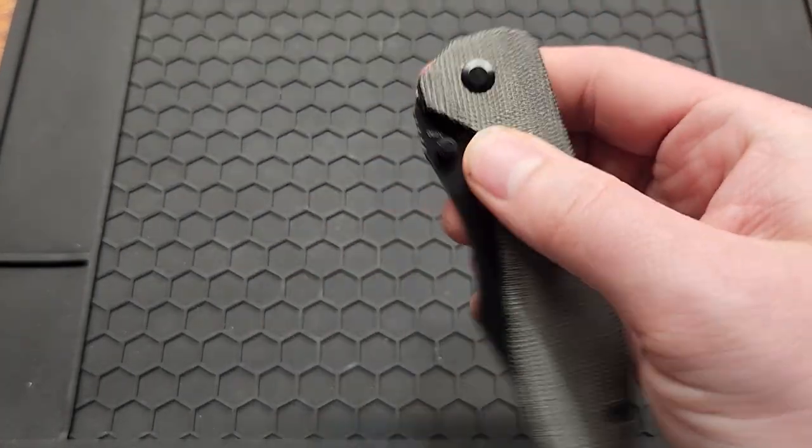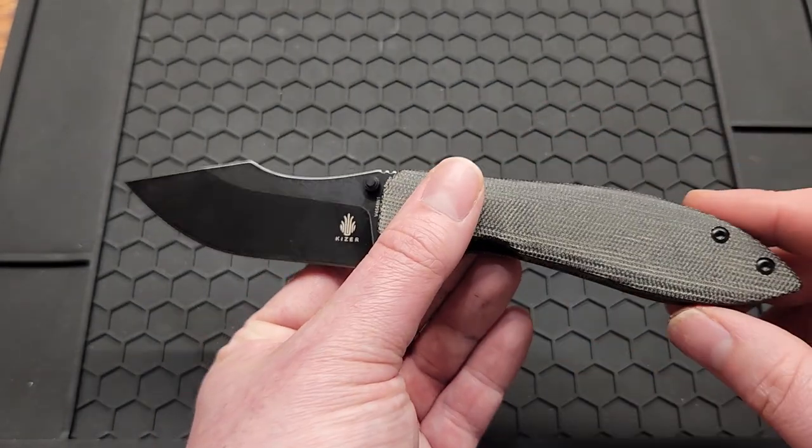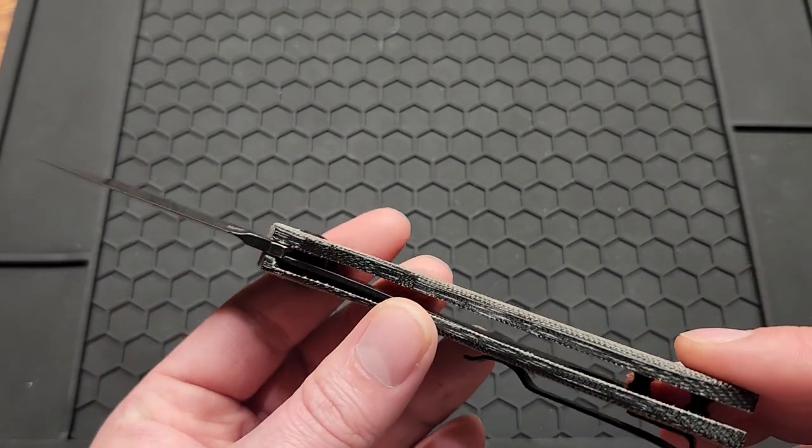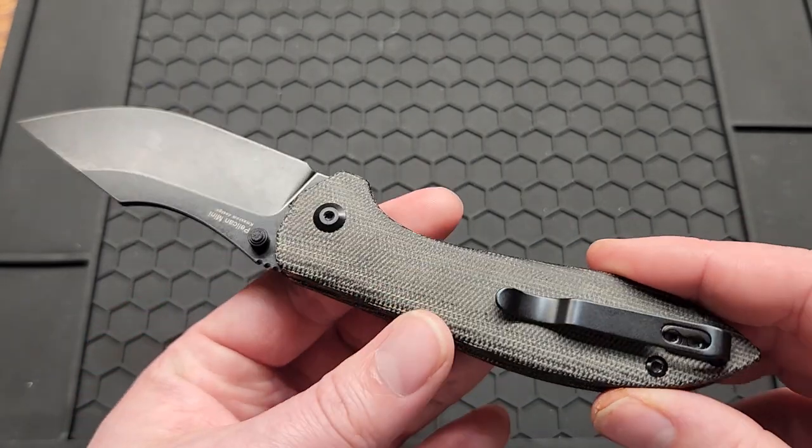The detent on this knife is a little stout — you can hear it too. You can reverse flick it and thumb flick it. I've already had it apart and it's on ball bearings, like all newer Kaizers.